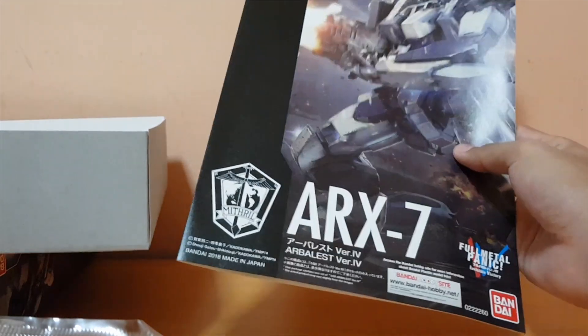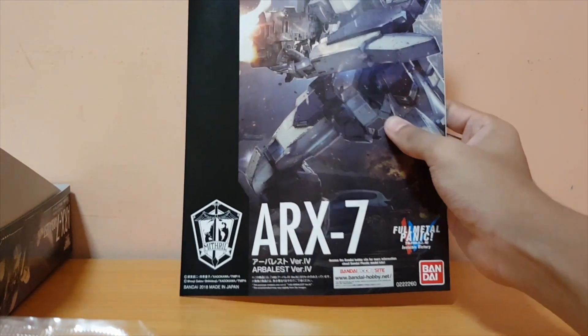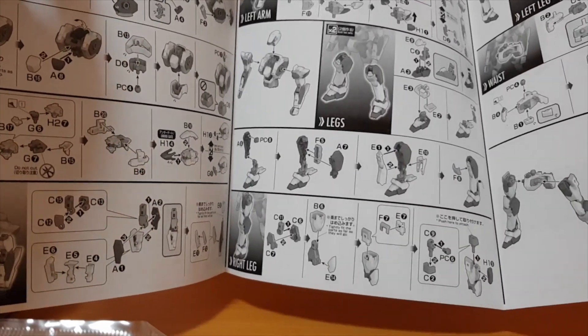And the manual — that is one nice looking manual. I really love this manual, just by looking at it. The build is similar to a High Grade Gundam, except it's a little bit unique in some ways.